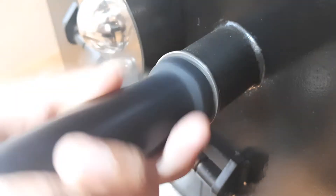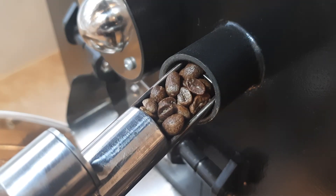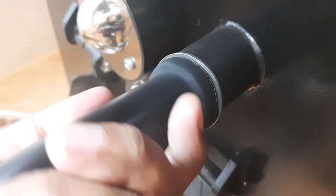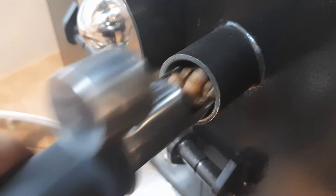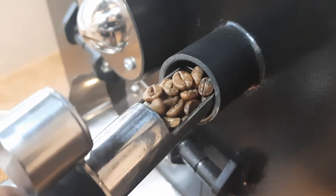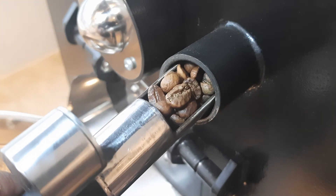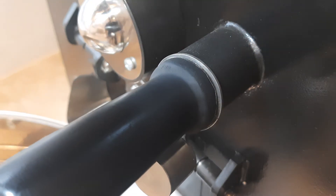Coba kita lihat ya, surface beans-nya atau lapisan yang paling luar beans itu mulai mengkilat. Dari sini kita mulai proses develop beans — artinya ini proses memanggang yang sebetulnya. Di sinilah sebenarnya proses roasting yang penting sekali, karena kita menentukan roast profile-nya itu di saat-saat seperti ini.